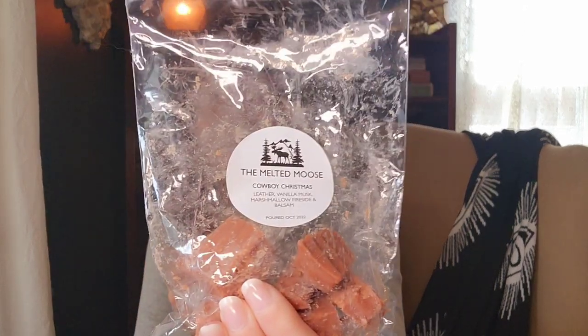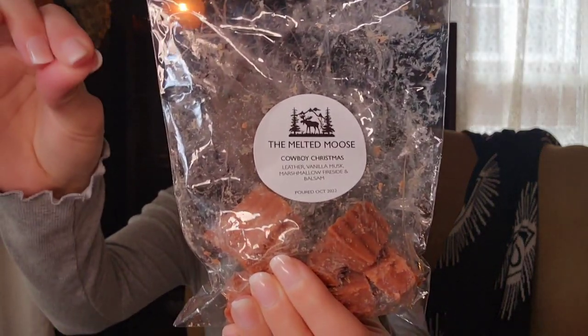Let's start with the half empties. The first thing here is from the Melted Moose in Cowboy Christmas, and this is Leather Vanilla Musk Marshmallow Fireside and Balsam. I really, really like this. I was a little nervous because on cold I get a lot of leather, which I like, but I really have to be in the mood for it because sometimes it's just a little too much.